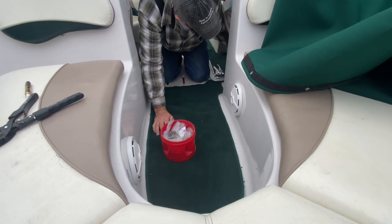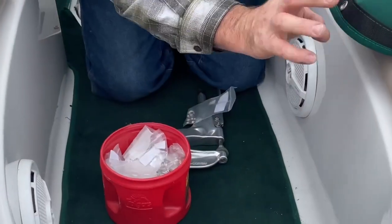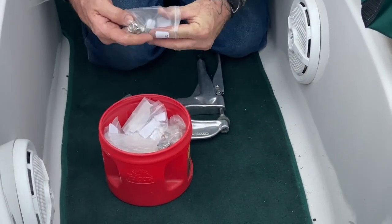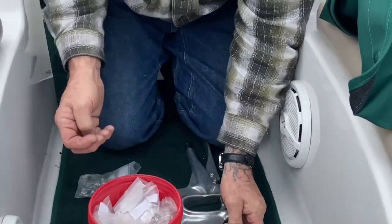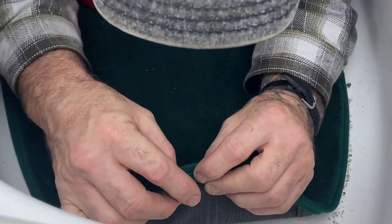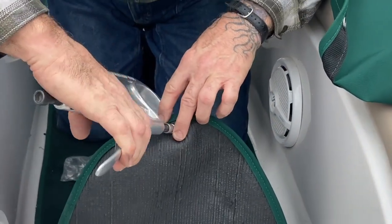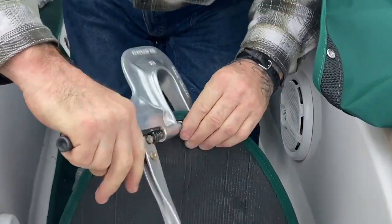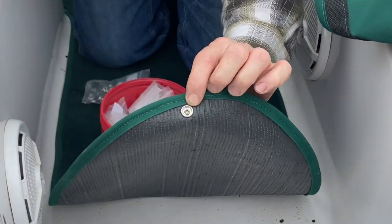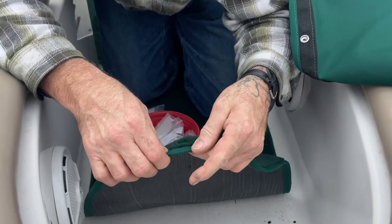We're putting on top snaps right now. She had silver all the way around, but these are all matching green. If you can match the snaps to what you're doing, always do it — it's just so handsome. Love your customers up always, and think of the friends you're making. On this tool, you can adjust from the back — you don't want to crush your snaps. See how that mushroomed over? That's what you're looking for; you don't want to crush these.